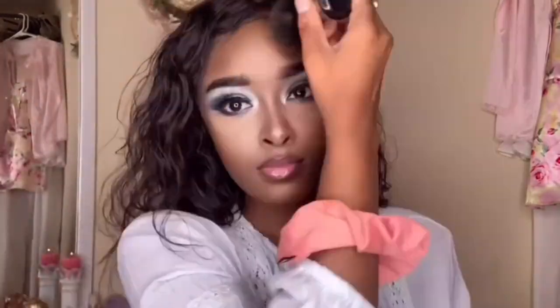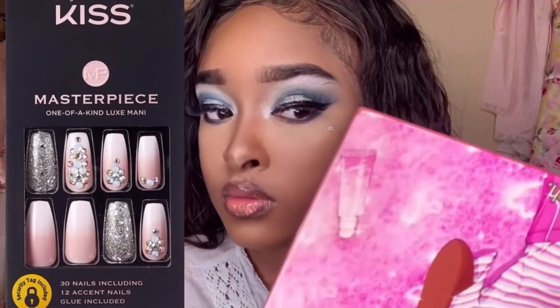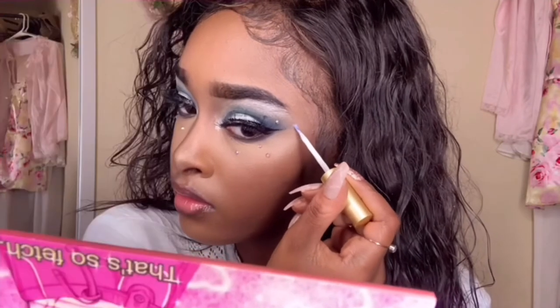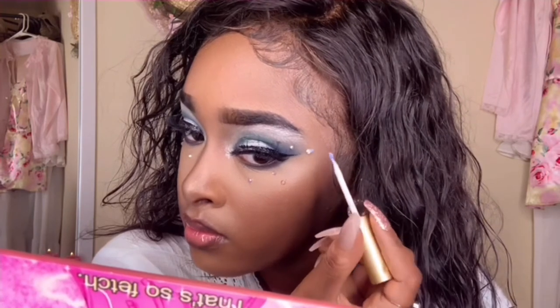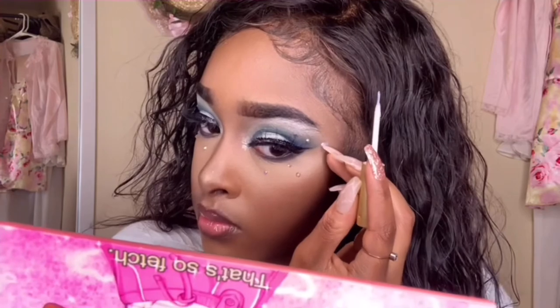Now here comes the interesting part — the gems I used for my eyes are actually from a Kiss Nails set, so these can be pretty useful for makeup looks. Once you're done using them, just pop the gems off and place them in a little baggie so you never lose them — and there you go, ice queen gems! I wasn't super strategic in placing these; I kind of just put them wherever I thought they'd be cute, so just play around with it.